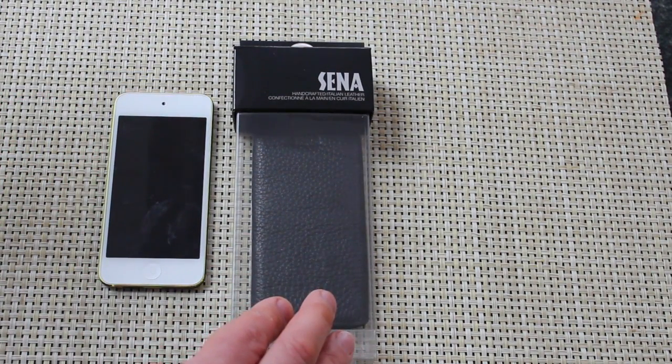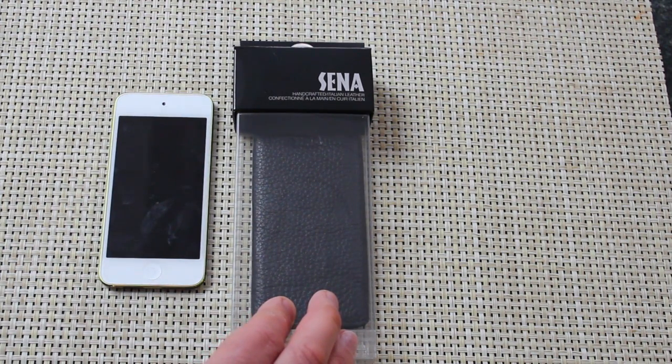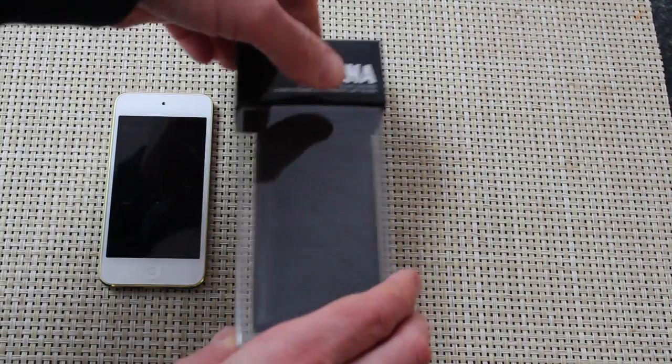The Senna Ultra Slim Access Pro comes in a number of different colors and has an MSRP of $29.99. Let's open the box and take a look at it.